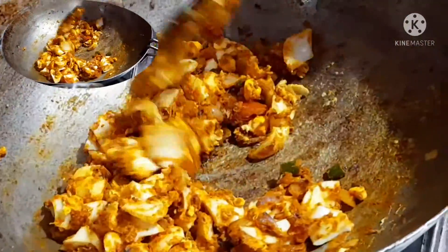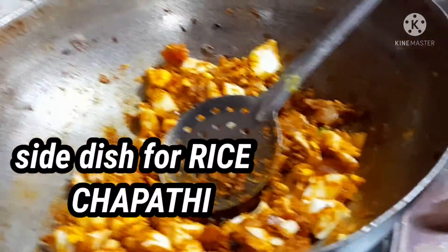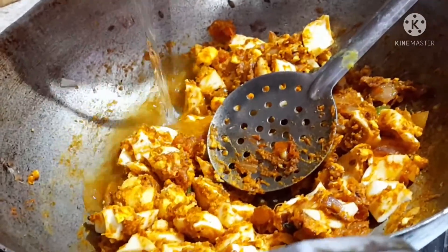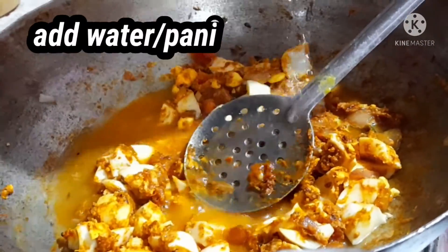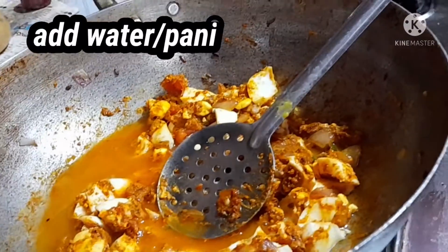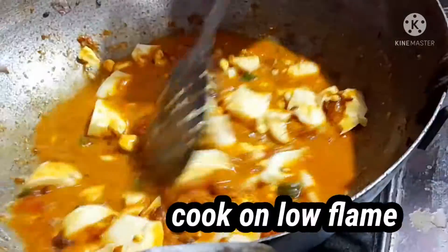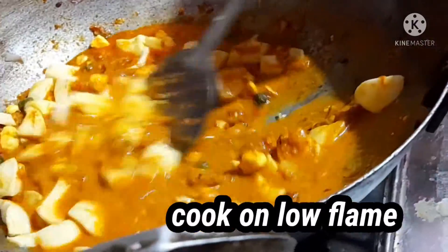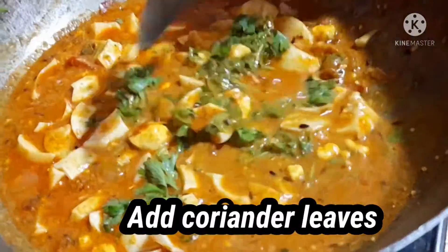Try it once — it is so tasty. This goes well for chapati or rice. Now add a little water — small size glass as measurement. Keep on low flame and stir it for 1 or 2 minutes.